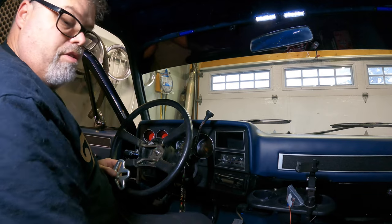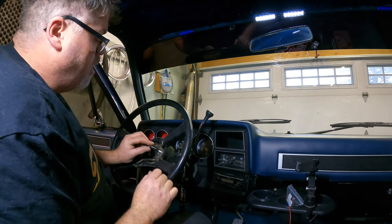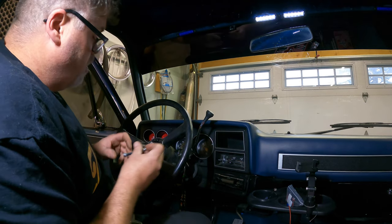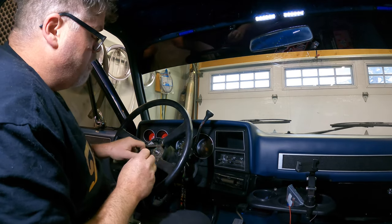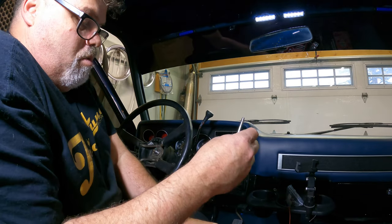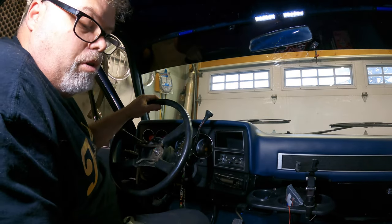We're going to find the threads that go into the steering wheel — which is probably these ones. They're too big. What the hell? Fine thread — that should be them. Oh, maybe it's these little guys. Hold on, we got two more. They're too loose. What the heck kind of puller set is this?